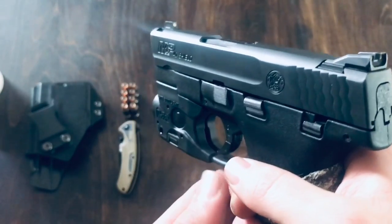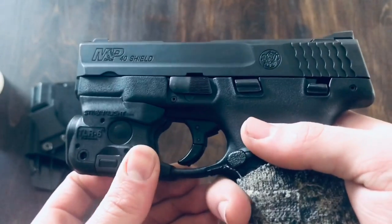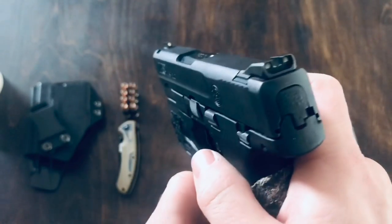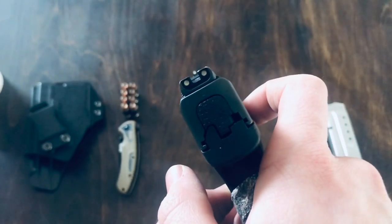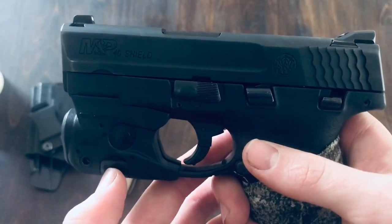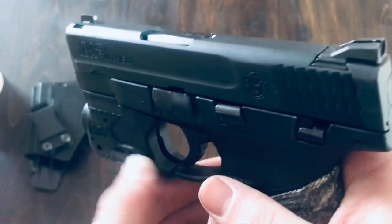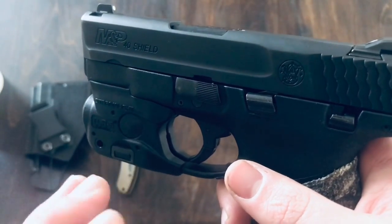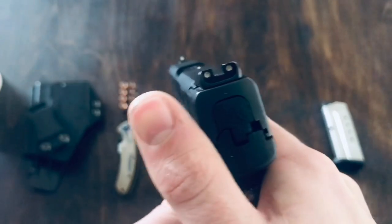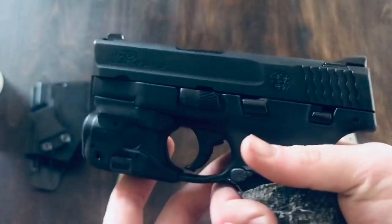Right off the bat, I just want to say that this is a great gun. I've been carrying this for a little over a year now, and I can definitely say that I feel comfortable defending myself with this thing. With that being said, I have owned this gun for about four years — I just haven't started carrying until the last year or so — but overall, I really like it.